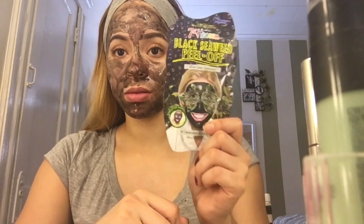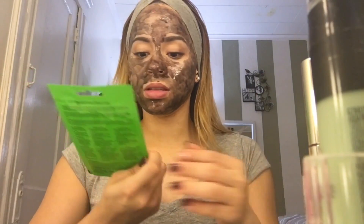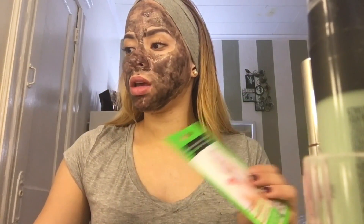Esto es para limpiar los poros en específico. Tengo muchas aquí: esta es de vitamina C, esta viene siendo con aloe vera, y una mascarilla para aumentar la piel. Todo dependiendo, mi gente.